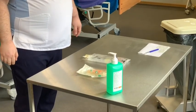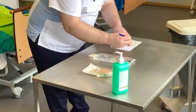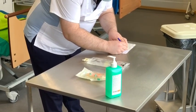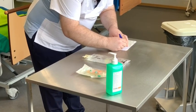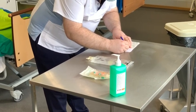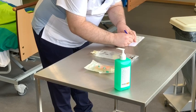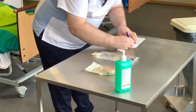Die Infusion wird jetzt etikettiert. Die Person notiert Name und Vorname des Bewohners/Patienten, Datum und Uhrzeit, Zimmernummer oder Bettnummer, Dauer der Infusion, Medikamentenzusätze und eventuell die Infusionsgeschwindigkeit.